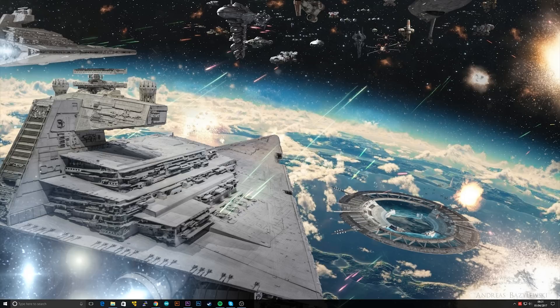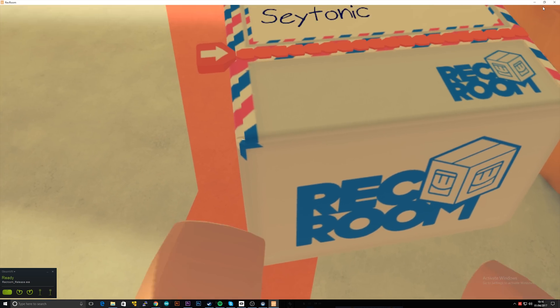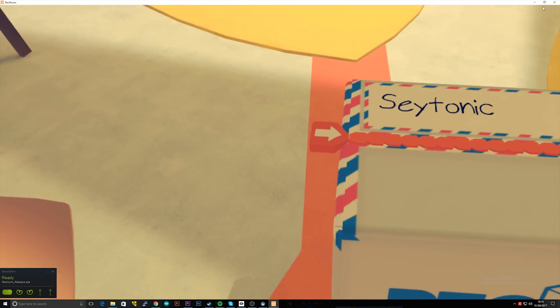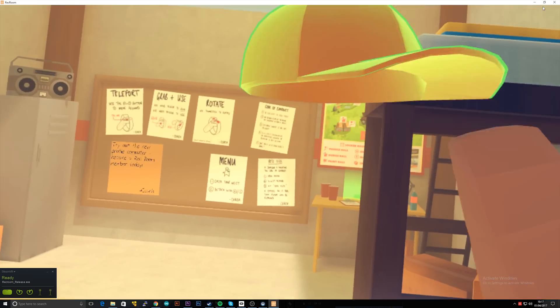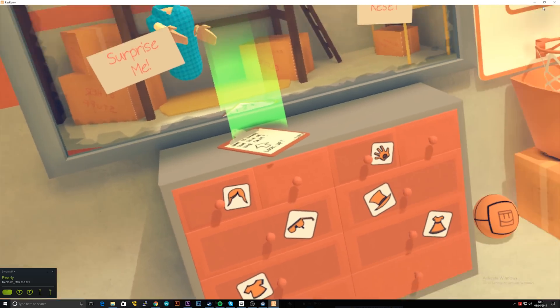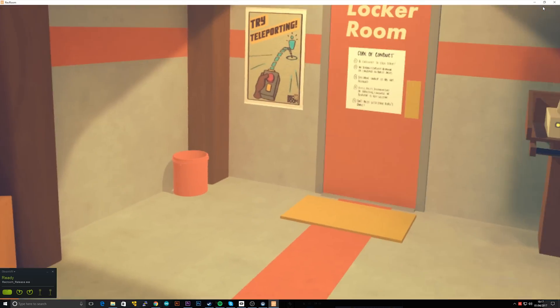So I was thinking of doing the whole 'will it run Crysis' kind of thing, but I thought I could do a bit better. So here I'm trying VR on the Raspberry Pi Zero. I've opened up Rec Room. Anyway, it works — it seems to work very well. Very smooth.